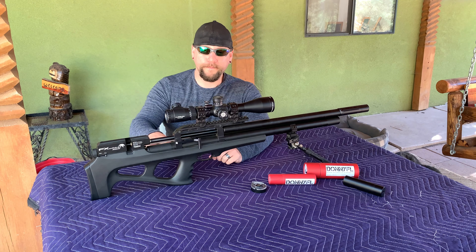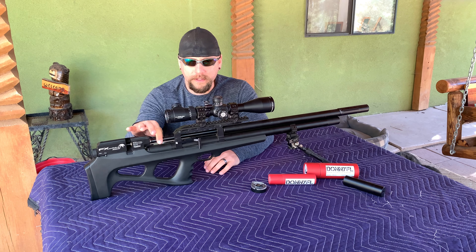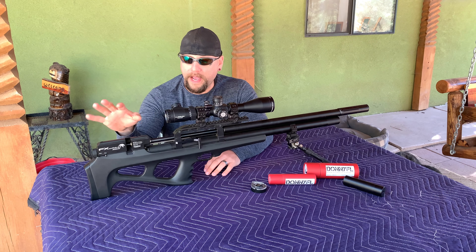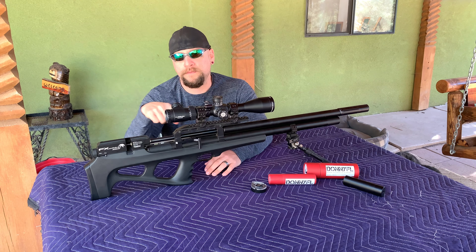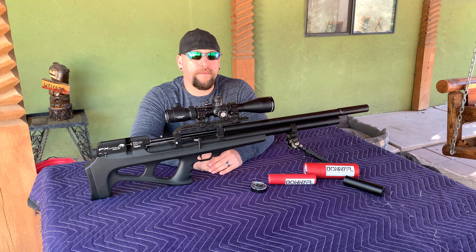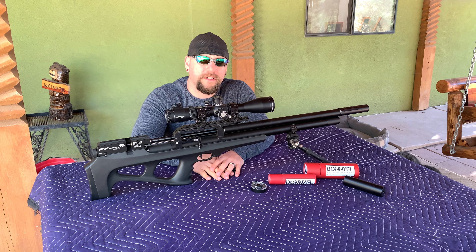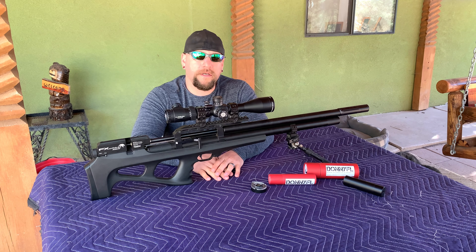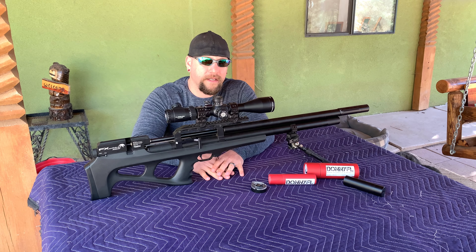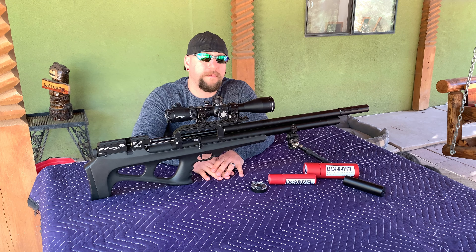So to recap the modifications: the power plenum, the Huma transfer port, and the modified pellet probe — all from 910 Airgun Tuning — work together to smooth out how air flows from the cylinder out through the barrel. Anytime you can enlarge or smooth the airflow path you increase efficiency. That efficiency can translate into either a higher shot count at lower pressure, or on the other end, you can crank everything up and achieve more power.